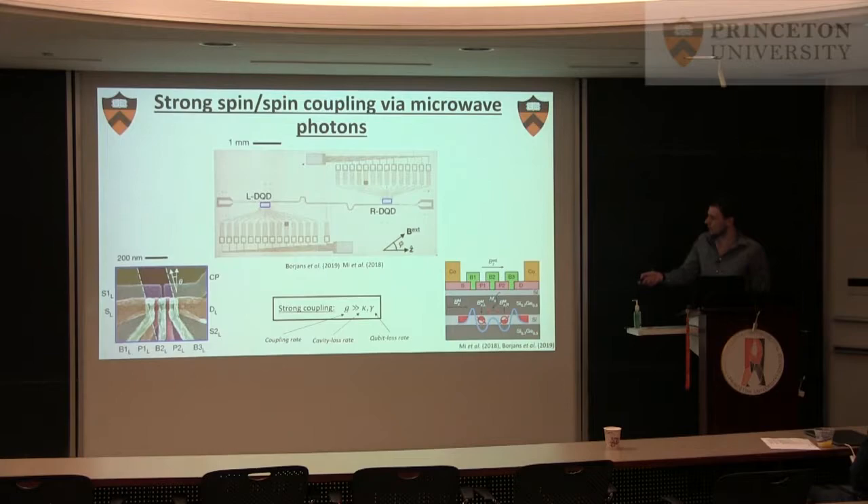You have these chips with a cavity and two double quantum dots. The gate stack looks like this, and then you have this trick with the micro magnet — as you put the electron back and forth, it sees a different field such that you can couple to a spin.